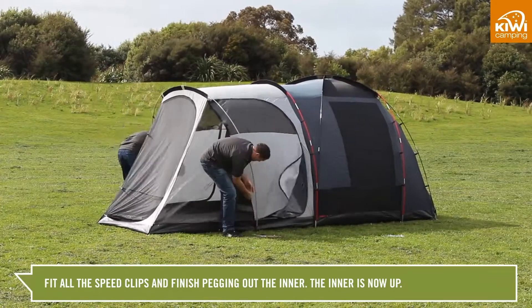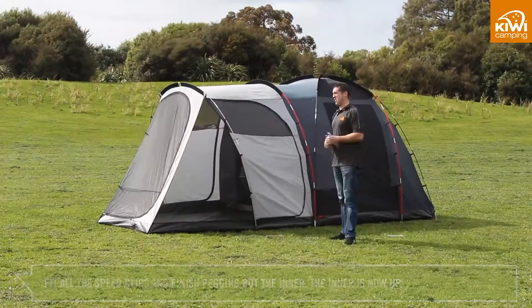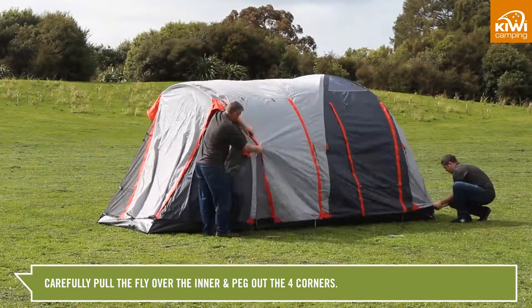Fit all the speed clips and finish pegging out the inner. The inner is now up. Carefully pull the fly over the inner and peg out the four corners.